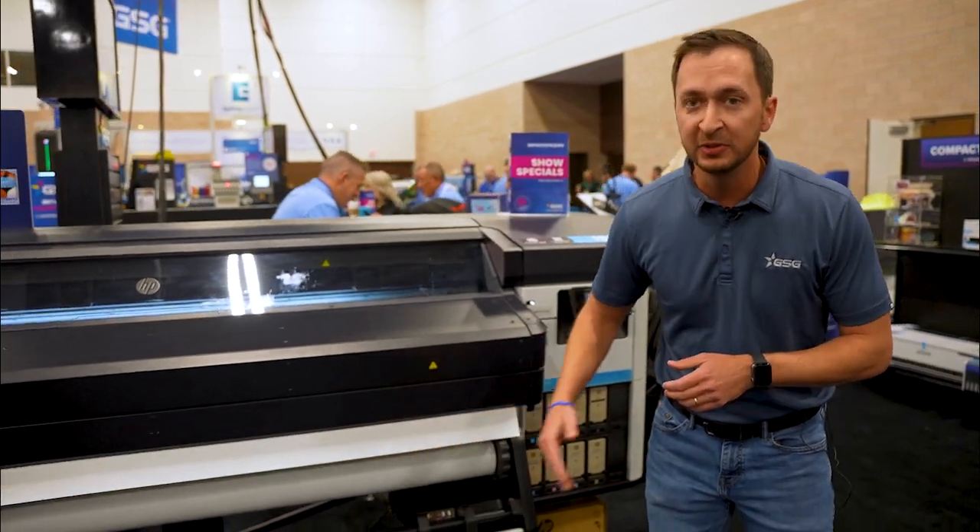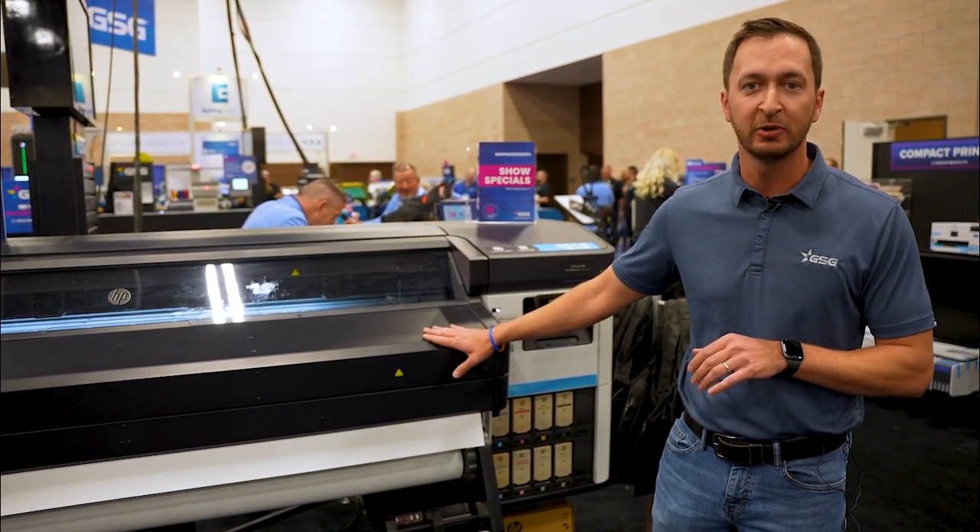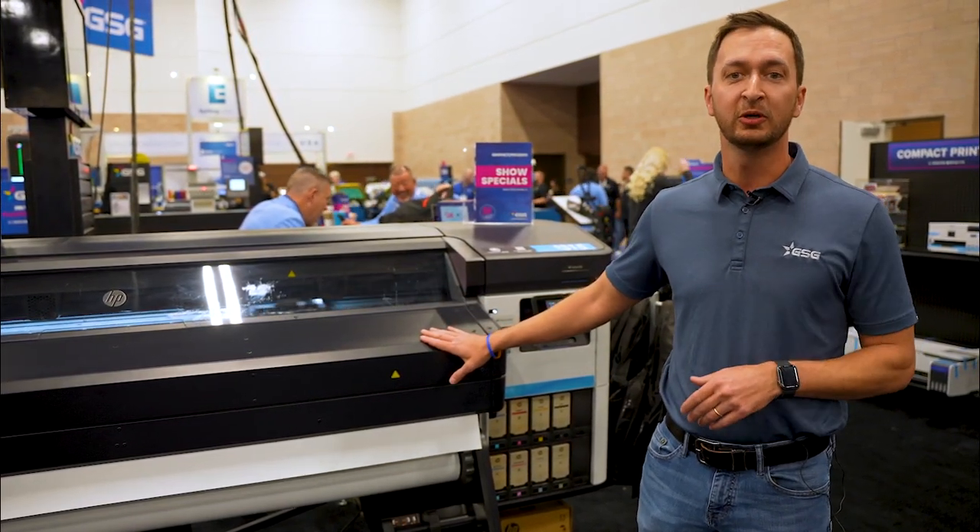And we're printing on some 3M material right now, and it's a great partnership. If you get HP and 3M, you're going to have consistent product all the way through. Stop by and see us at booth 301.